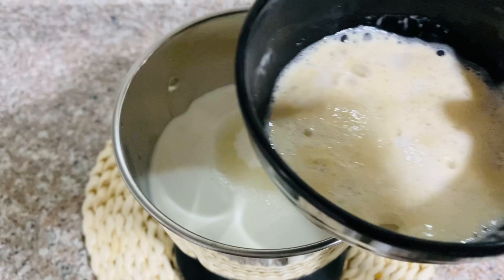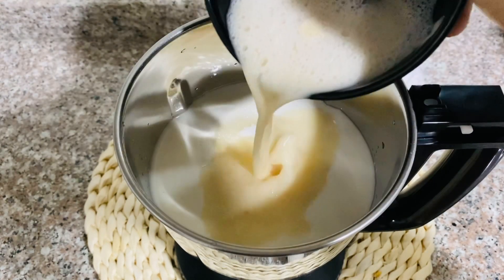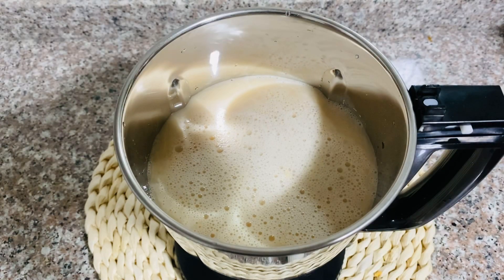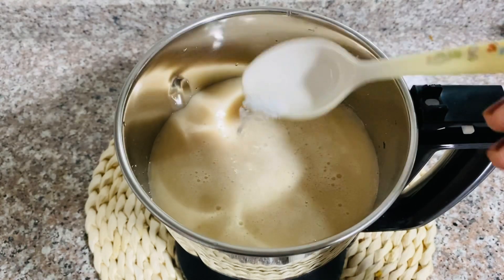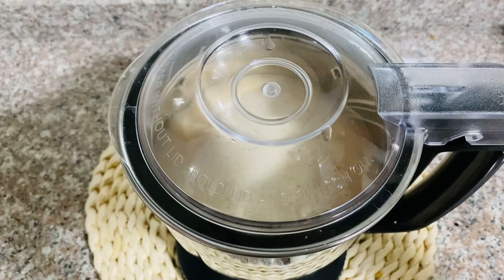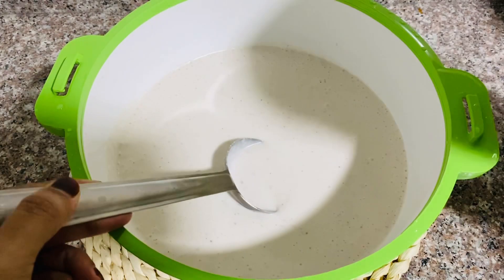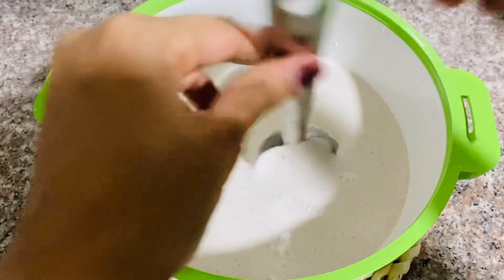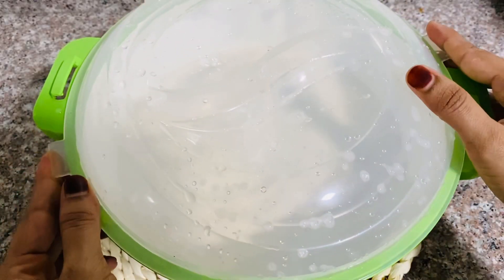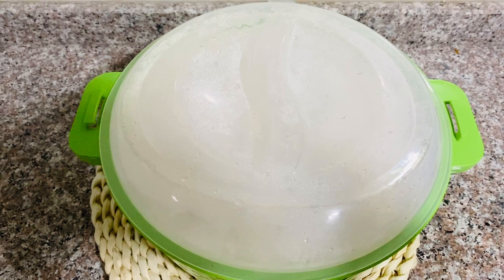1 teaspoon of yeast. I will add a little bit to a plate in a pan. I will add a mix in the same jar. We will add 3–4 minutes to add a pan. Then we will wait for 4 minutes.